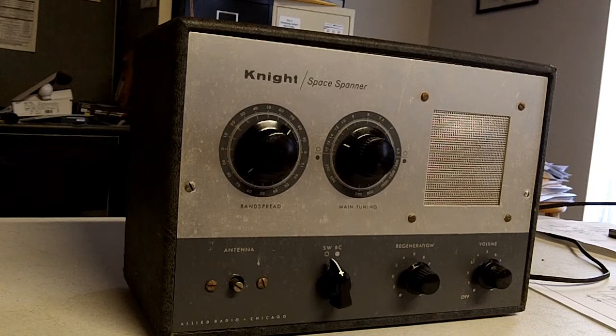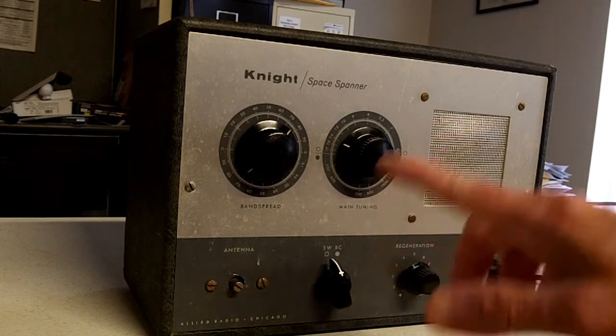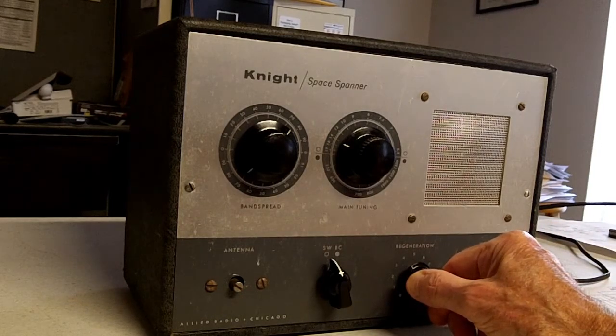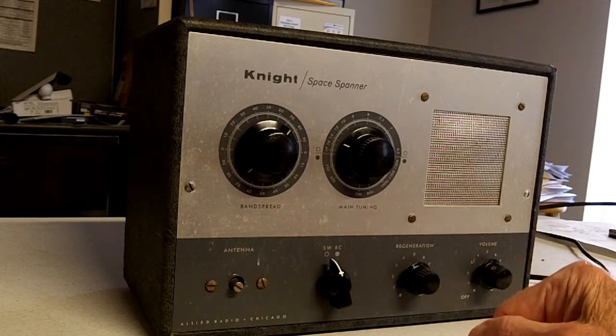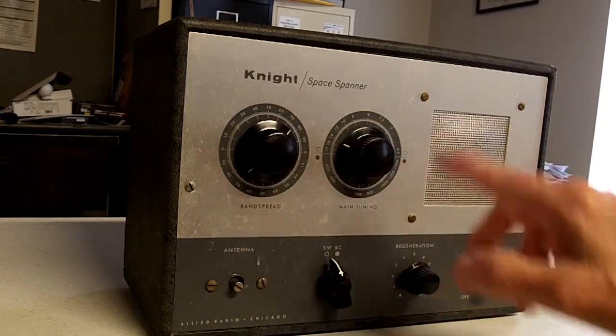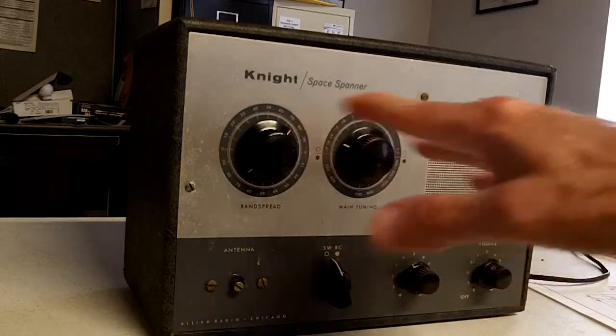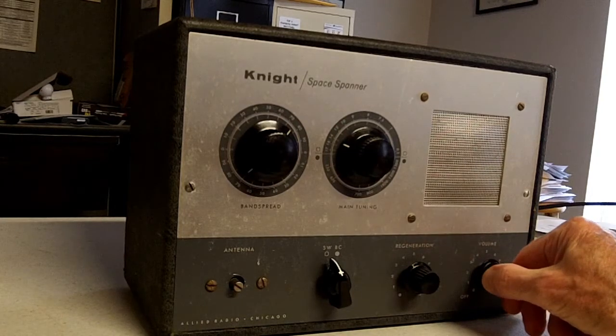They were certainly prevalent in that time. This is a regenerative type receiver, so you have to have some skill in adjusting it to receive signals. It's on the shortwave band right now and it's even a little sensitive to your hand. To tune it in, you have to adjust the regeneration, then the main tuning which is the coarse tuning, and then the band spread which is the fine tuning — adjusting all three of those and also the volume.